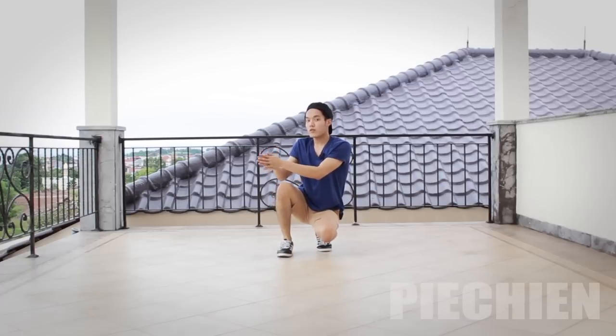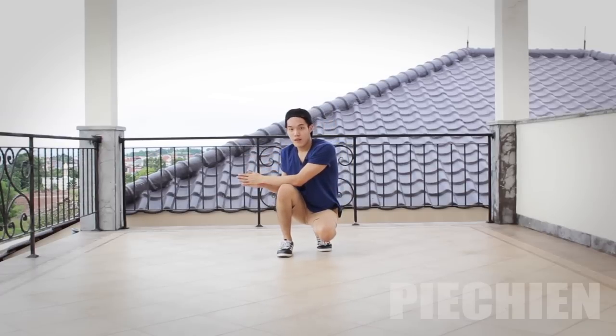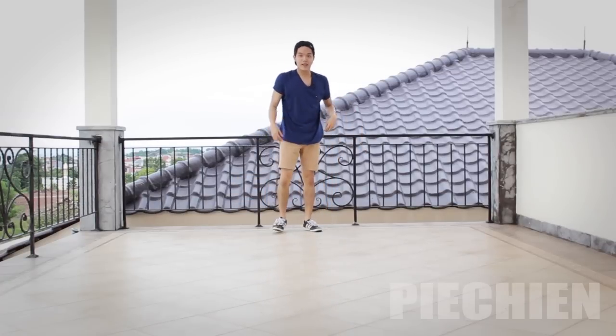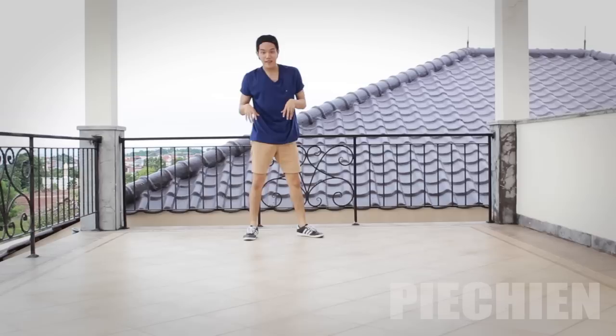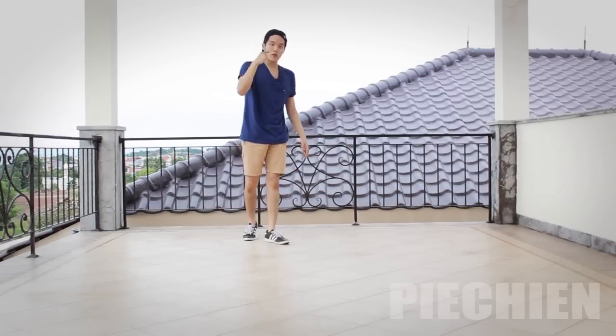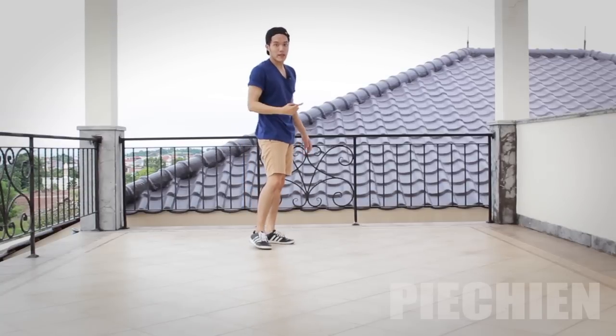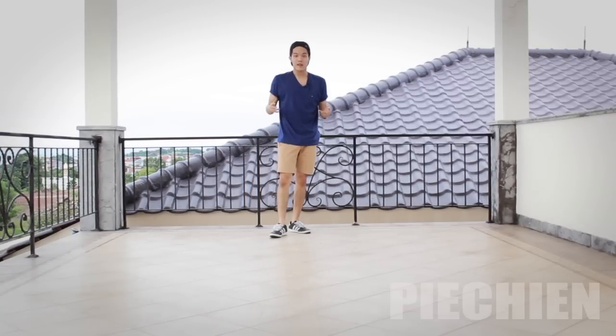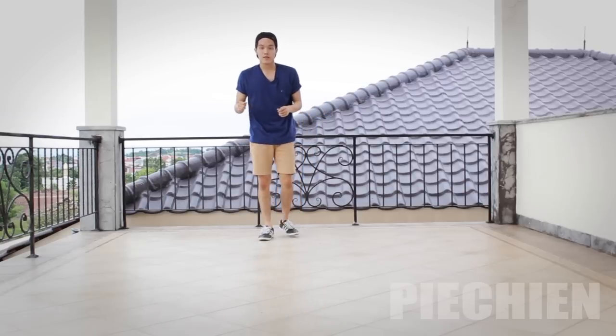It sounds quite easy, right? Actually, for me personally I think it is easy once you get the move right. What I mean is knowing when to turn and when to swing. If you can master both of those things, it's pretty simple.